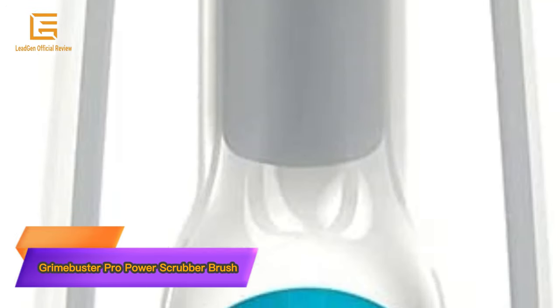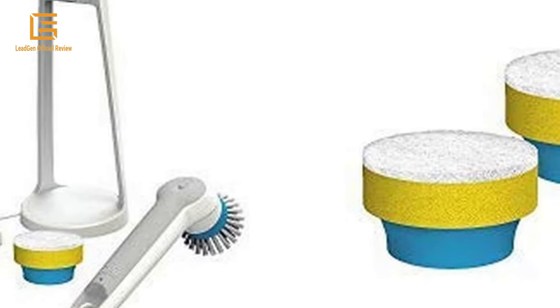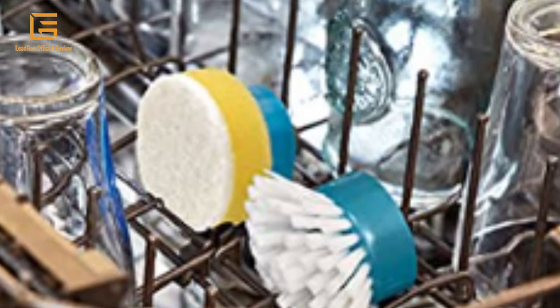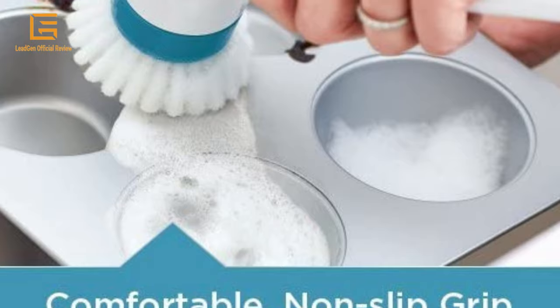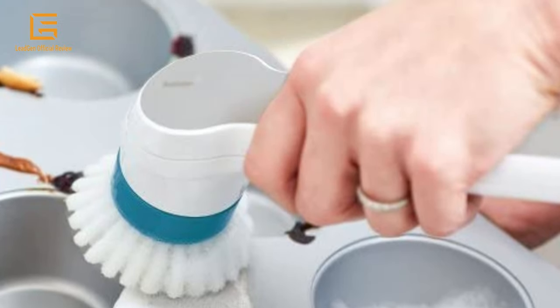Number 4: Black+Decker Grimebuster Pro Power Scrubber Brush, Rechargeable. Features powerful rotating motion that cuts through tough dirt without bogging down for fast and easy cleaning. Compatible with a variety of dishwasher-safe replacement heads, ideal for cleaning surfaces all around the home. Durable, submersible design providing long-lasting performance and a comfortable non-slip handle.